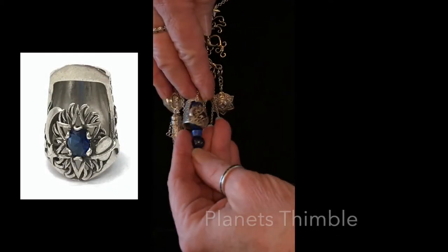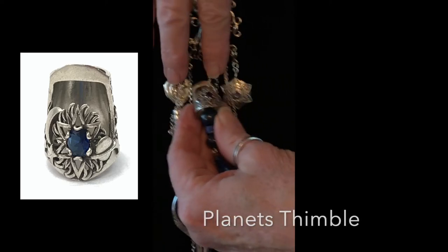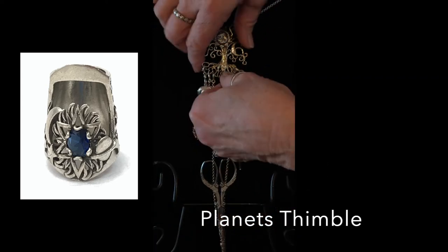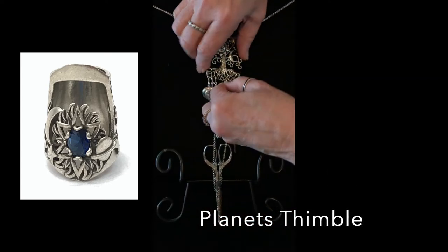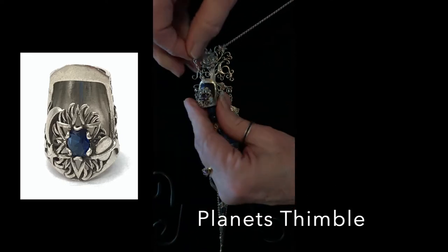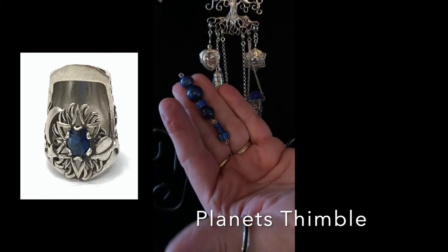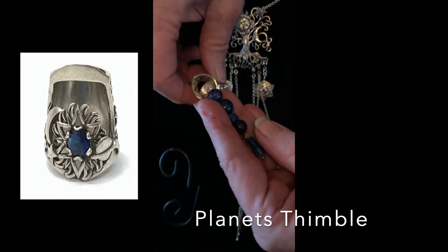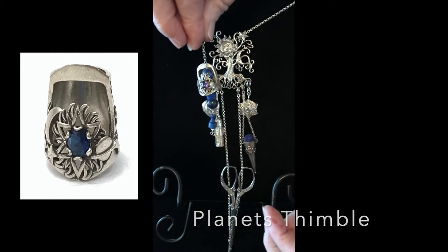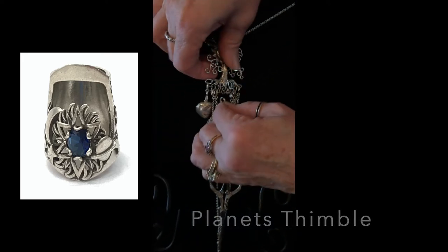The thimble on this one is the Planets thimble. It has a 5x7mm gemstone in the center — this one is amethyst — and it's sitting on a bobble. The bobbles connect with an 8mm spring ring to the Chatelaine, and then the thimble sits on top of gemstones or blown glass beads. When you're finished you just turn it upside down and put that inch of chain back through the hole, then grab the clasp and reattach.